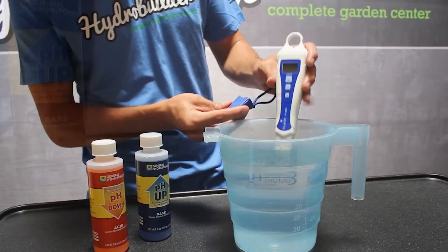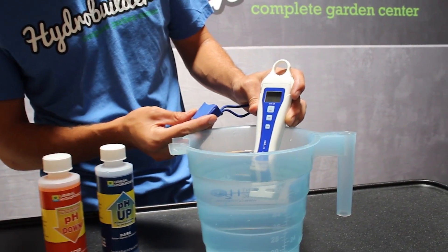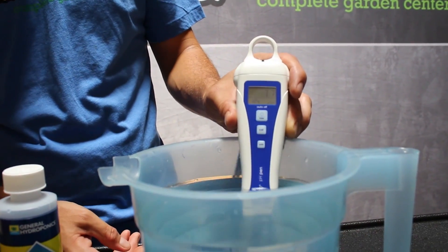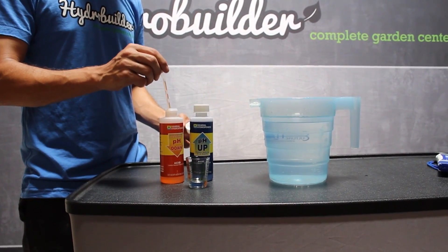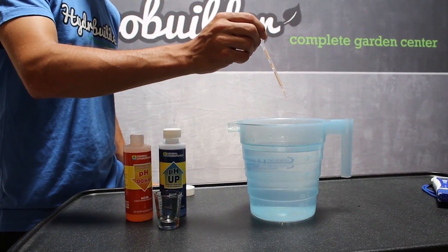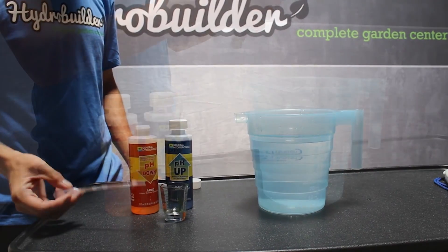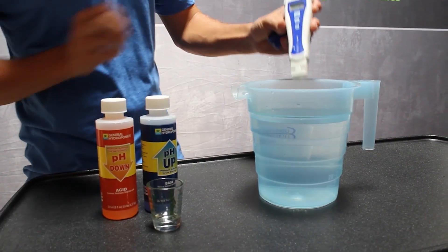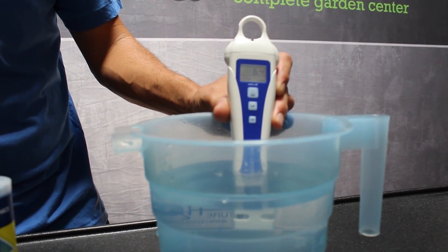Now we'll show how to adjust pH using pH up and down solution. We're starting with 7.7 pH water, so to get to between 5.5 and 6.5, we'll need to add some pH down. This process takes some experimenting — you'll want to add some solution, then recheck and add more if necessary. Now that we've added enough pH down, our liquid is stable at a pH of 6.4.